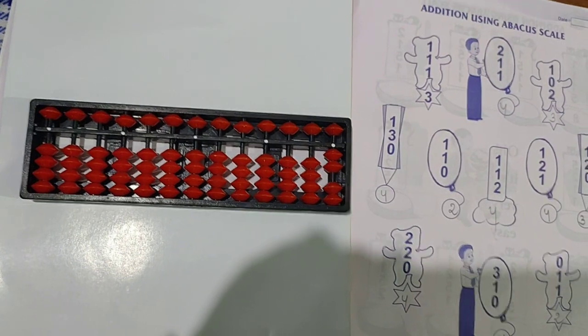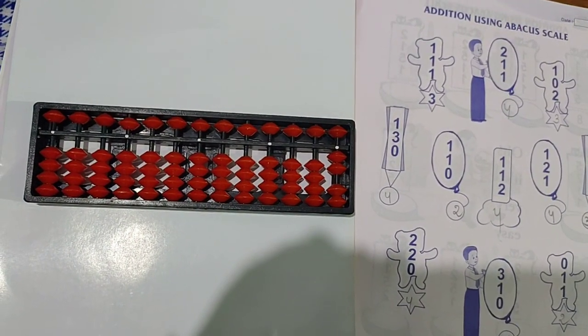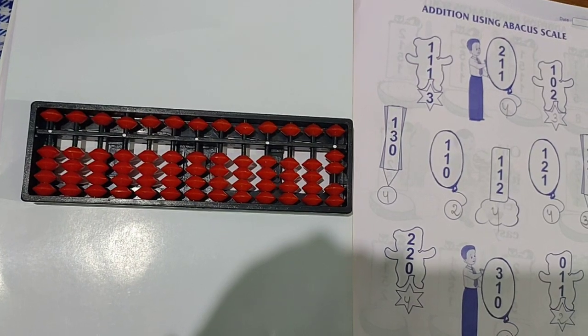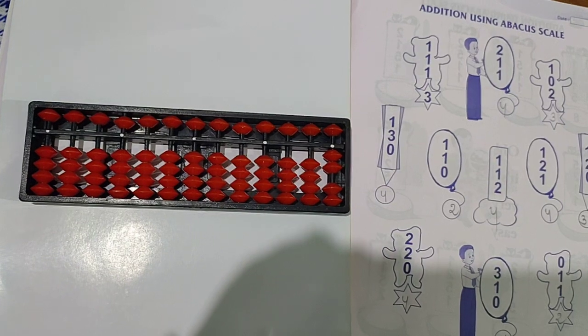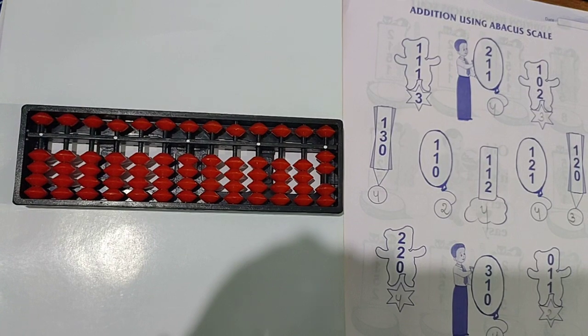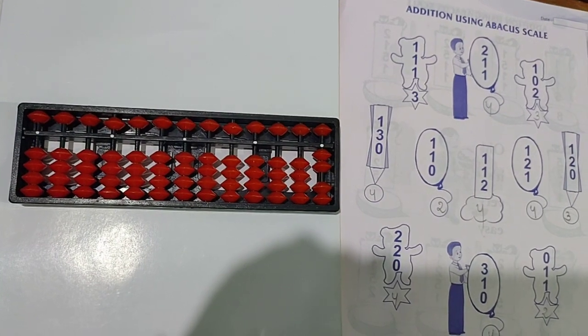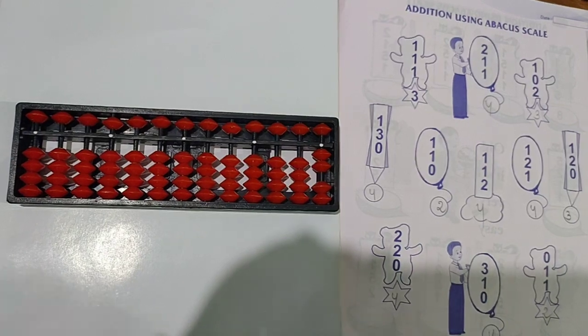See this video again and again. Like my video and subscribe my channel. Wait for my next video. In my next video I will show you more addition sums — how to do sums with Abacus scale. Thank you.